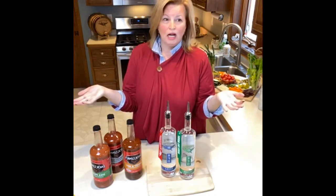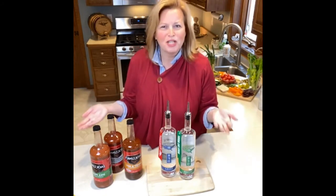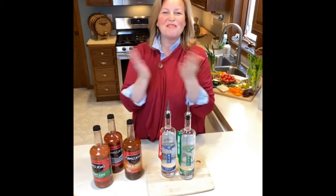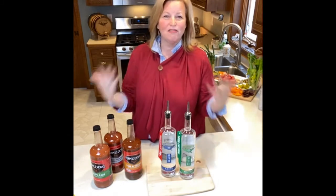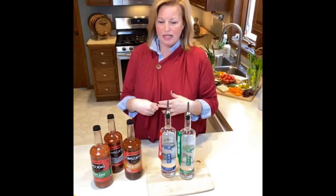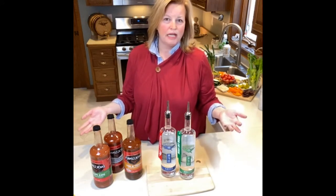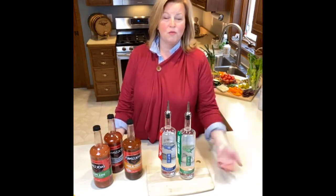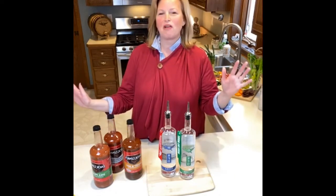A hundred years later, the Bloody Mary has definitely evolved. It's gotten fancier, and a lot more is added to our Bloody Marys these days than what we would have had a hundred years ago. I love progress.